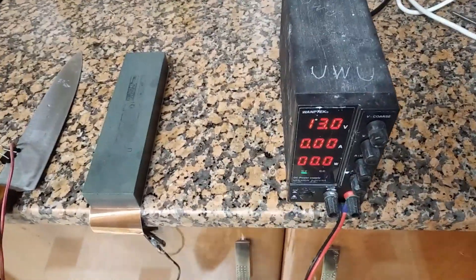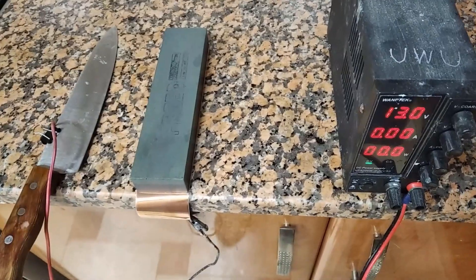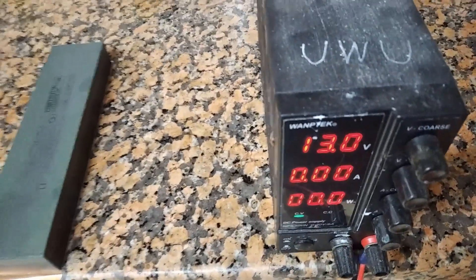In this video, we're going to sharpen this knife using membrane electrolysis. Over here we have a solution of vinegar and salt that's soaked into this wet stone for a few days. The current limit is set to one amp. This is the anode, this is the cathode, and this is the membrane.